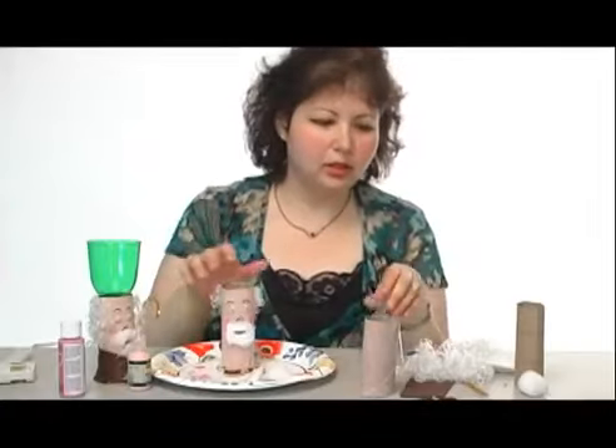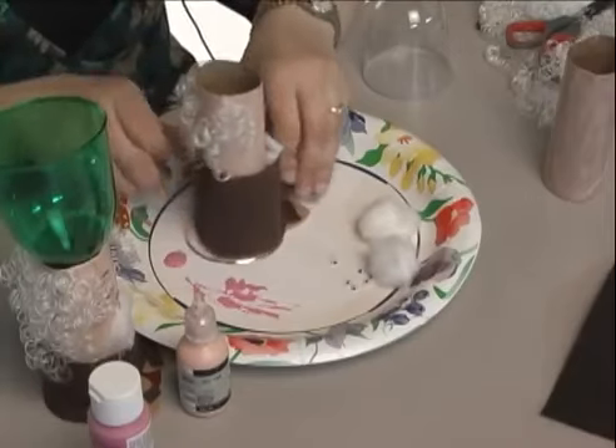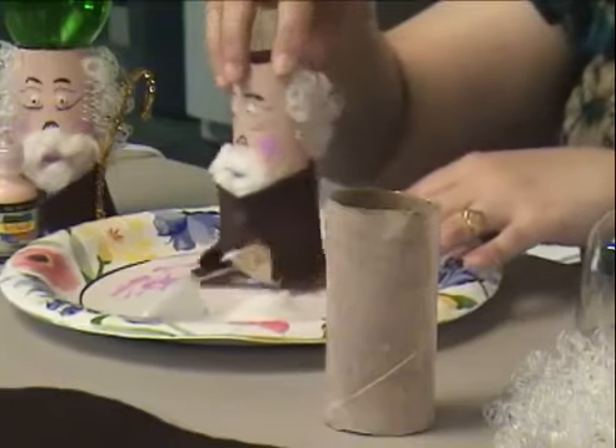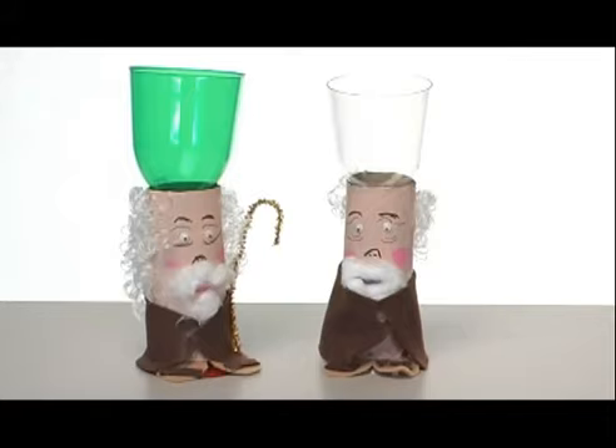When he's all done, you have to clothe him because we don't want him to be naked. Trim it accordingly so that he has a little bit of a cape. Here he is — he's got his little cape. Put it in here. And now Elijah, when you invite him to your Seder, will know exactly which cup to go to to drink from, and he'll feel welcome.